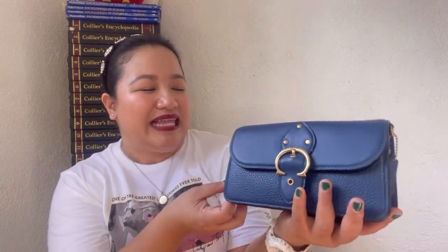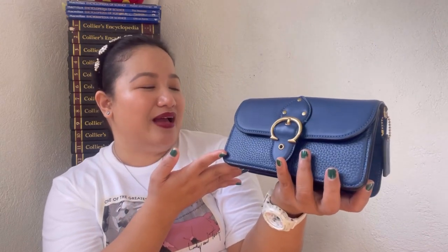Hi guys, it's me again, Gla, and welcome back to my YouTube channel. For today's episode it's going to be another bag review. I'll be talking about this beautiful bag here — this is the Coach Beat Crossbody Clutch Bag.